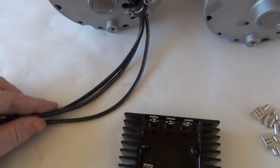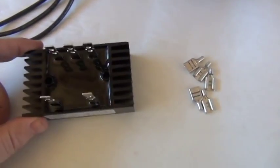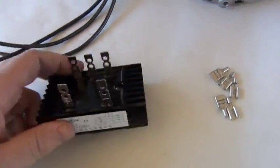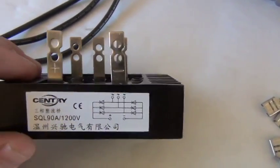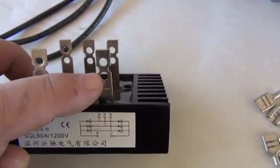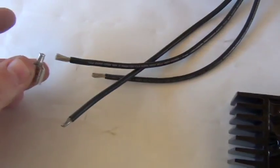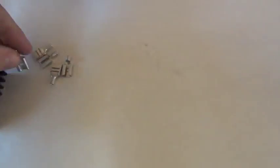If you want to use the three-phase for battery charging, you'll need a three-phase rectifier. Your three black wires — one, two, three — will go right here, one, two, three, and the DC will come out here. The left one is positive and the right one is negative. These little clips from Windy Nation make the job a lot easier — they crimp onto the wires with a crimping tool and then fit right on the rectifier posts. Keeps it neat, simple, and easy.